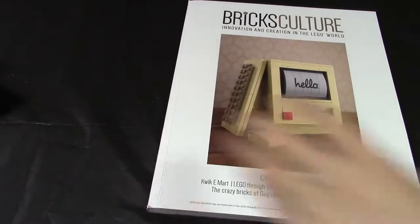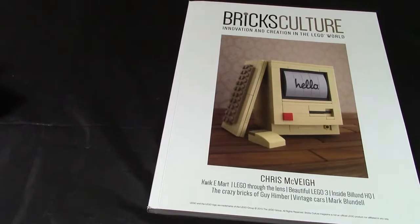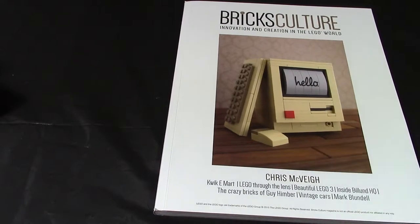Here is the close-up. On the front you can see what I think is an old computer with a keyboard and mouse — it just says 'hello' because this is the first issue. The covers are really nice and you can tell from the color that it's quite a posh and luxurious magazine.